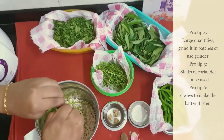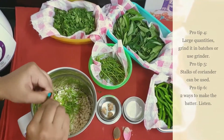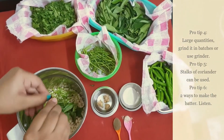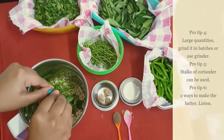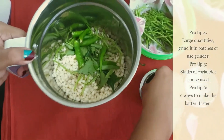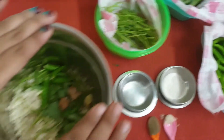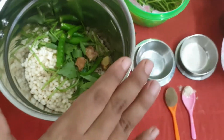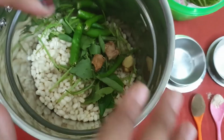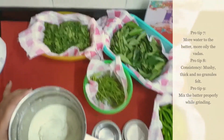Here I am adding 4 to 5 curry leaves, 3 to 4 green chilies as I would be adding black pepper powder later, and 2 to 3 small pieces of ginger, along with coriander and curry leaves. Pro tip 6: there are 2 ways of grinding. Some like to grind all the ingredients together in one go, as I am doing, so there will be no hindrance while eating. But some like to add these additional ingredients after grinding the batter, because when the ingredients are fried in the oil as a whole they give a unique taste while biting them with the vadas. So the choice is yours.